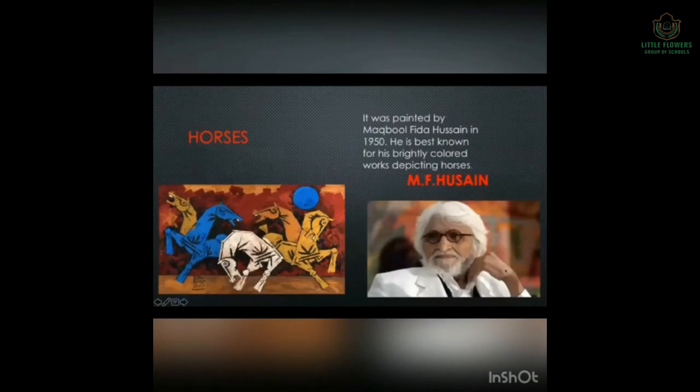Next is Horses, painted by Maqbool Fida Hussain in 1950. In many houses, families decorate their drawing rooms with paintings of horses. He is best known for his brightly colored works depicting horses.